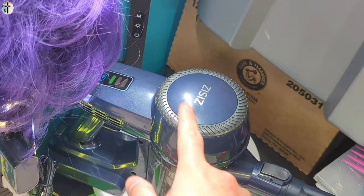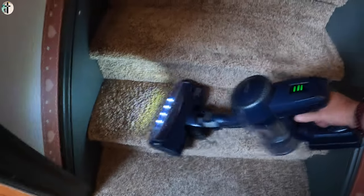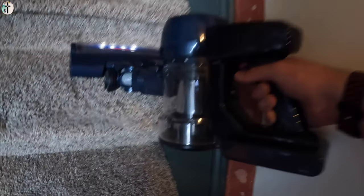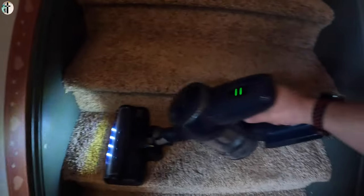As you can see, it's very easy to use. Look at that — it's already picking things up. And of course you've got the little headlight, which makes it nice if it's dark.